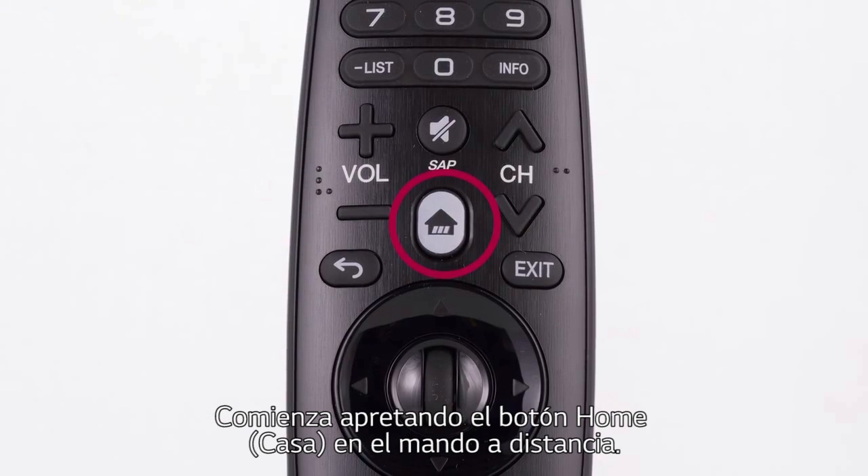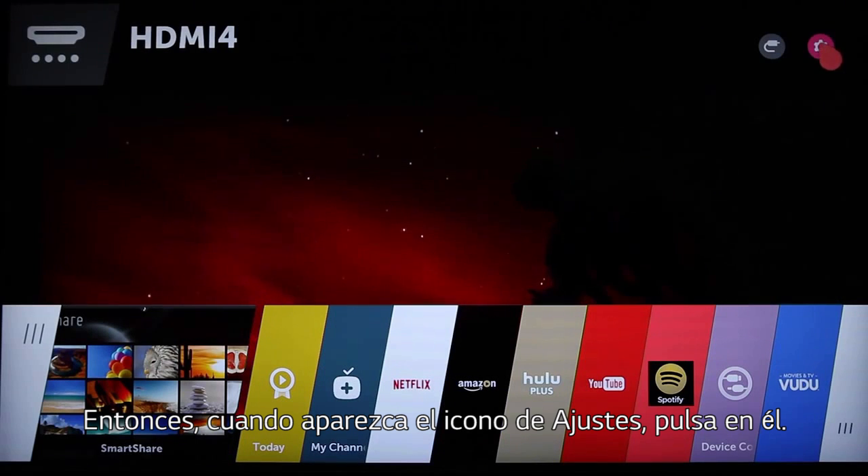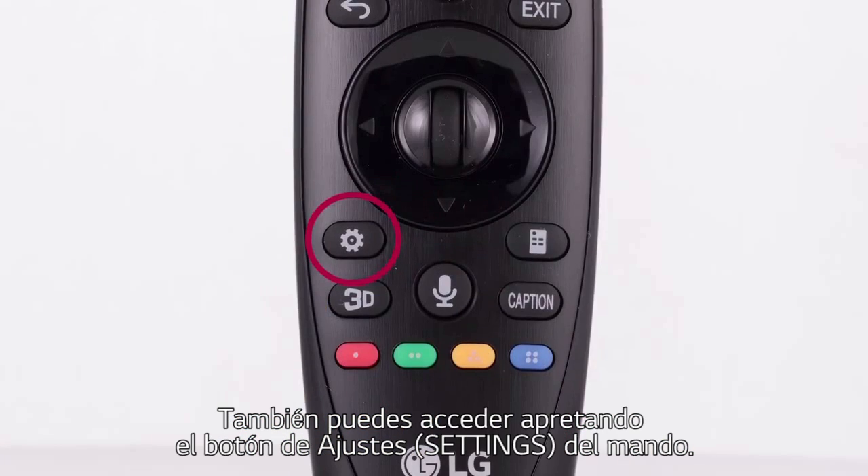Start by pressing the Home button on the remote. Then, when the Settings icon appears, click on it. Or simply press the Settings button on the Magic Remote.